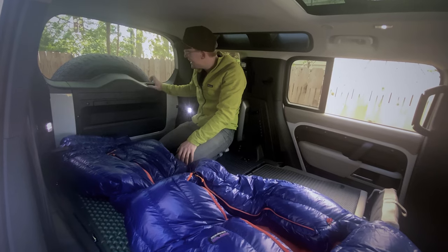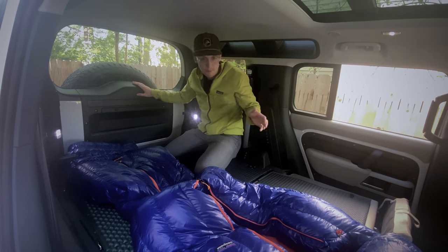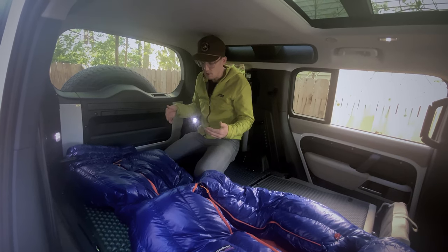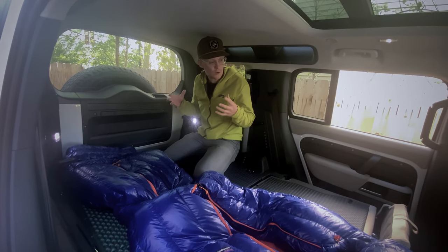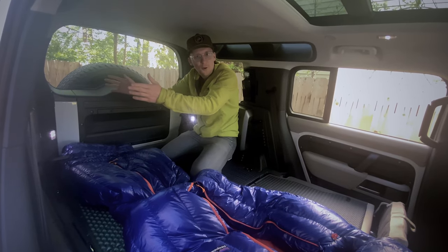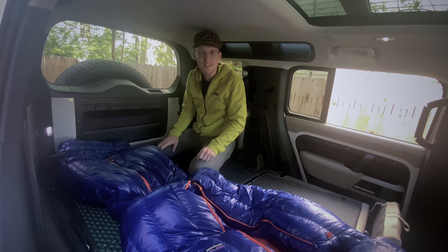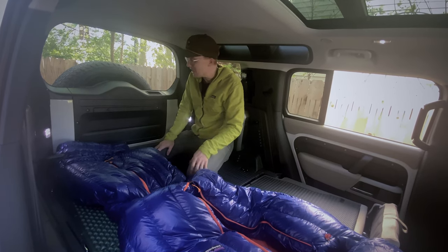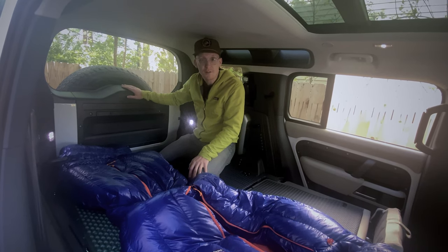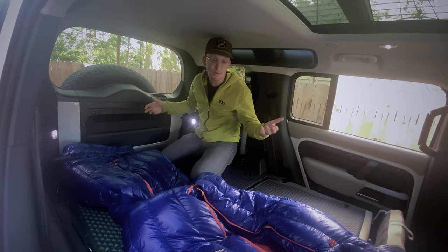One big downside of the Defender 110 is that you cannot open this rear door from the inside, so when you wake up in the morning you'll have to go out one of the two side doors, which isn't ideal. I like when I'm camping in the morning — the air inside a car can get kind of stale, and there's just something about throwing that door open, letting all that cold air rush in, the smell of the pine trees, the views of the mountains, the sounds of the birds. So Land Rover, if you're watching, please make that small change so we can sleep in the back more enjoyably. That being said, this vehicle wasn't designed to sleep in, so I get it.